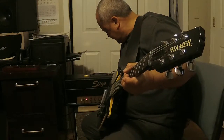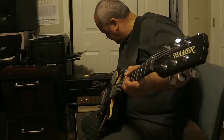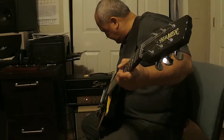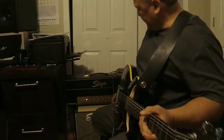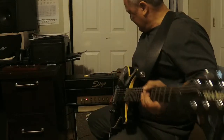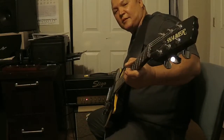Put the mids at about 3. Here's at 3. I'll crank this thing all the way up and see what it sounds like.